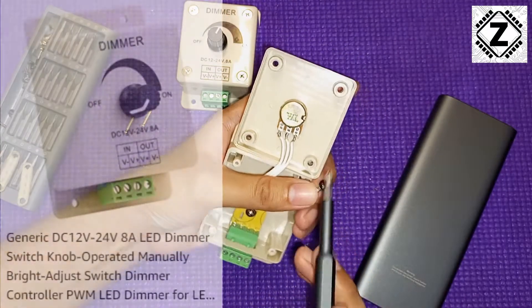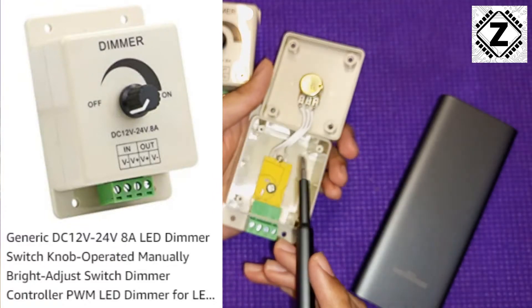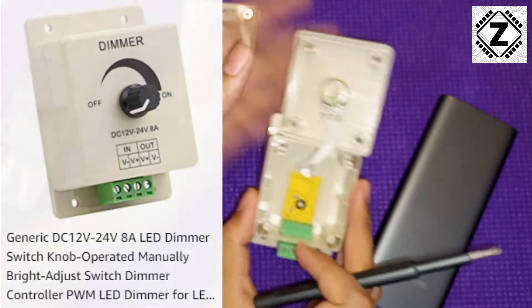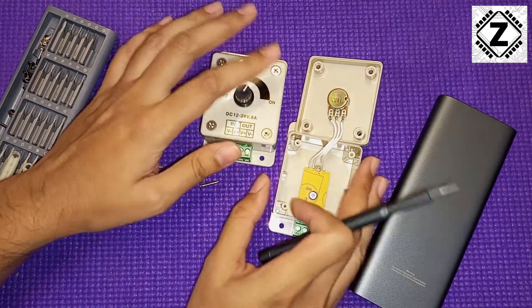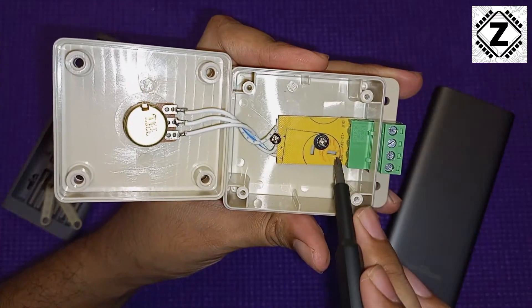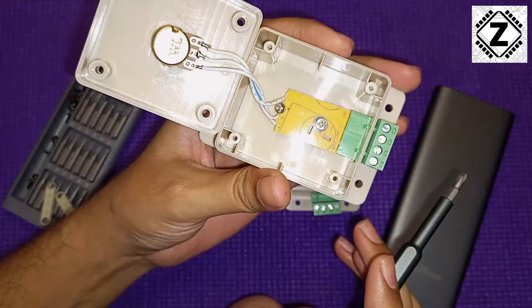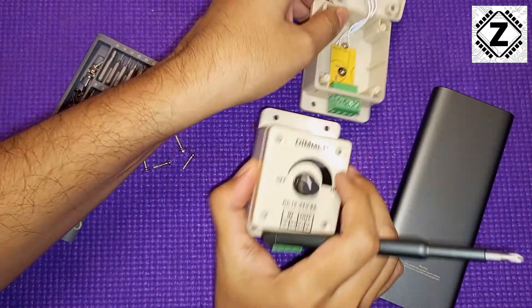When we check the listing, they are listed as PWM type dimmers — but there is no PWM function visible in these things. So there's a bit of a marketing lie there. Or is it? My heart says let's open this particular circuit board and see what is behind it. Is there a surprise hiding for us?